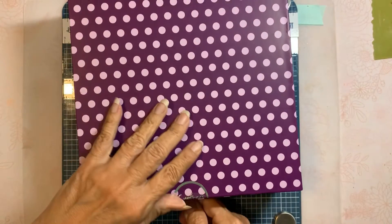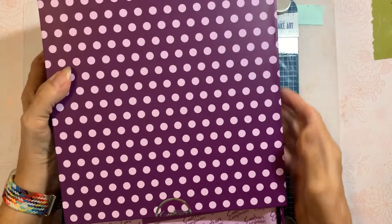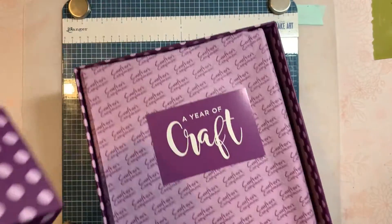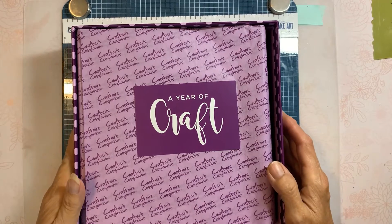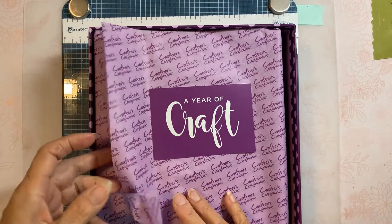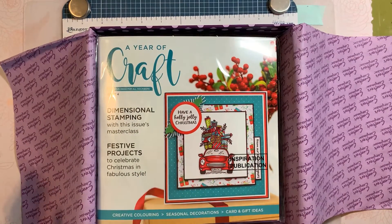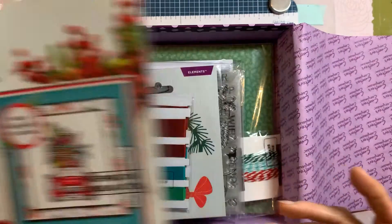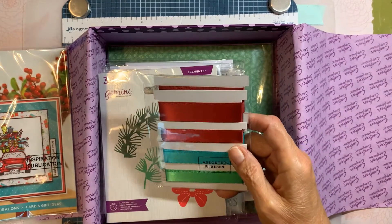I'm going to take this whole thing out so we have enough room to look at everything. All right, so there we are — Year of Craft number four, issue number four. Here's the book; we'll take a look at that in a minute.